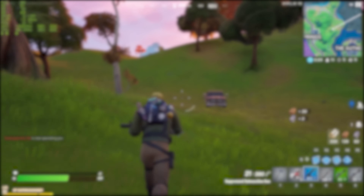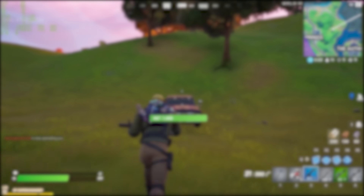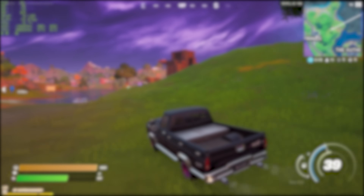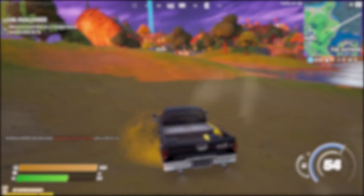That wraps up Fortnite and the gaming benchmarks, and the whole video. If you enjoyed it make sure to give it a big like and subscribe. Follow me on Twitter, Instagram — all that good stuff linked in the description below — and as always we'll see you in the next one.